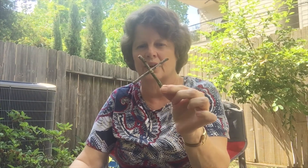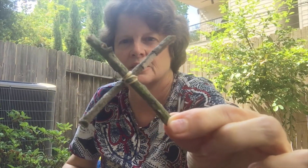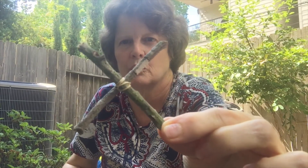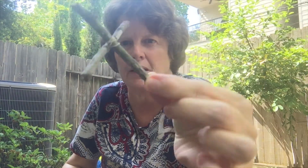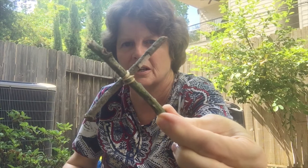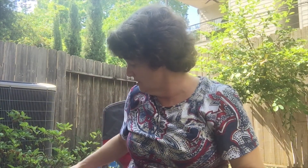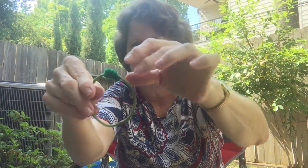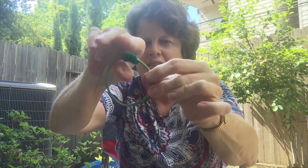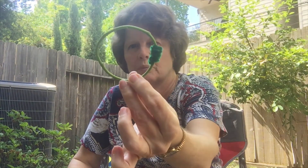I made an X by wrapping a rubber band around two sticks — exactly the same technique you could do for your tic-tac-toe board if you don't use pipe cleaners. Just wrap it around until it's tight and you've got your X. And one last choice: I got a green vine off of a bush, formed it into a circle, and tied it so that it stayed in a circle. I could use this for one of my O's.